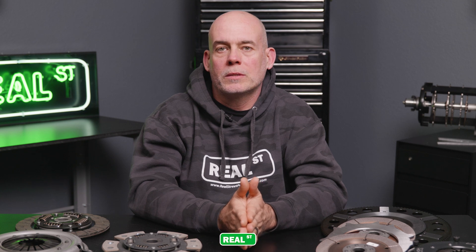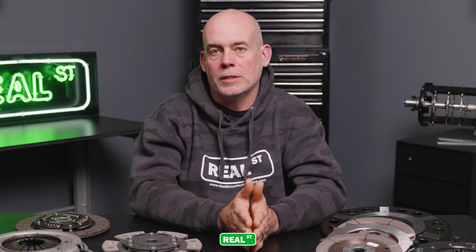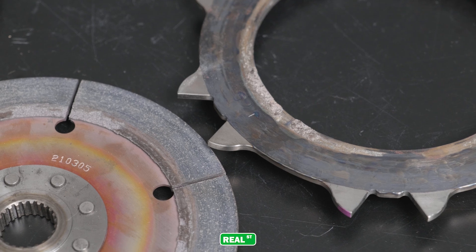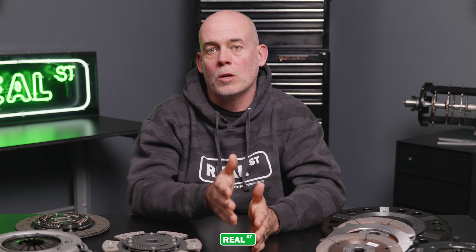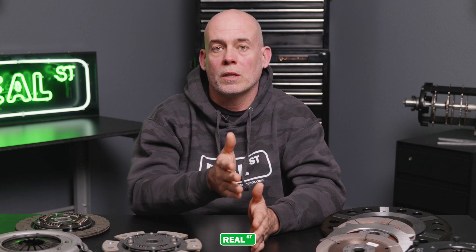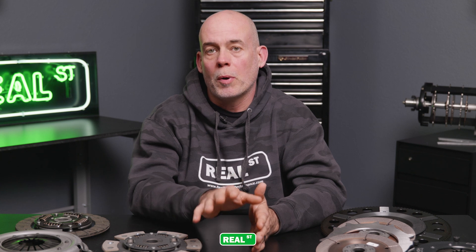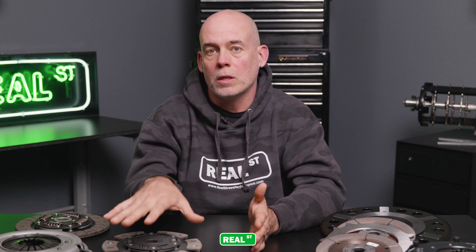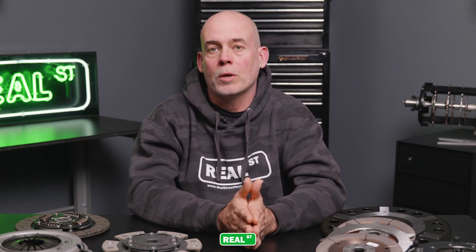One of the biggest problems with assigning a power value to a clutch is the end user. If the end user doesn't have a proper installation or a proper break-in period, they can take a clutch that would have lasted a long time and ruin it in a very short period of time. If you have a bunch of guys who've had really good luck with a component and you're having a terrible time with that same component, it may be time to look at what you're doing.